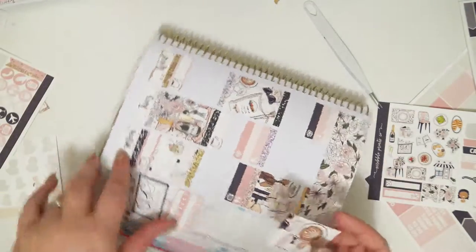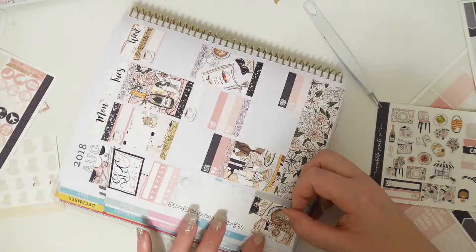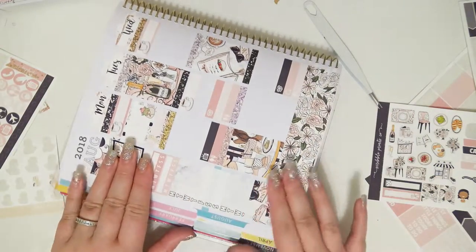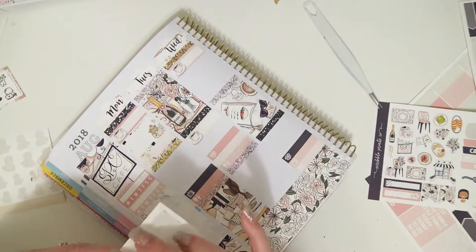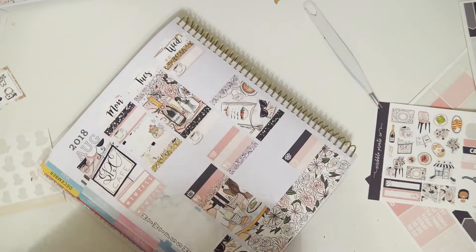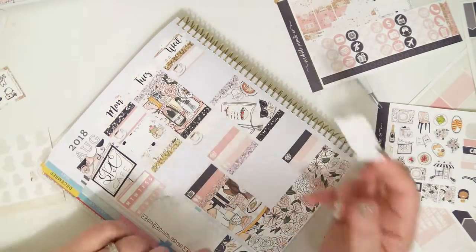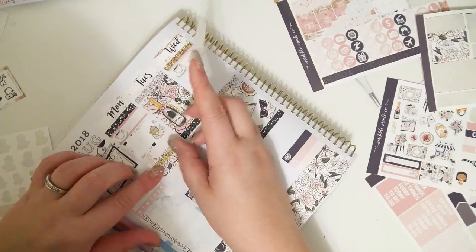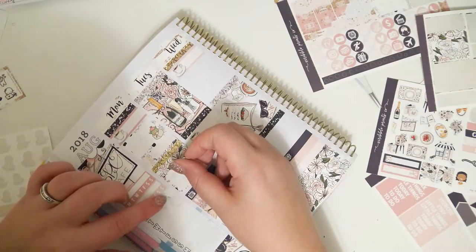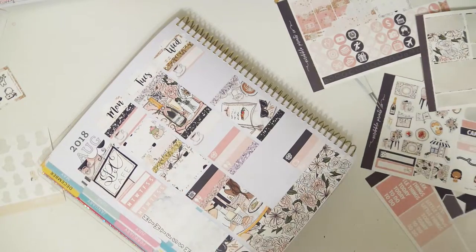I'm going to put the other full box on the bottom and I didn't want to cut it off, so I just overlapped it over the bottom weekly box. Since I'm not filling it out, it doesn't matter if it's covered anyway. So I'm going to take this half box with some washi above it, and I FaceTimed with my in-laws this day, so that's what that's for, and I'm going to use one of the patterned icons from the kit — the little cell phone.